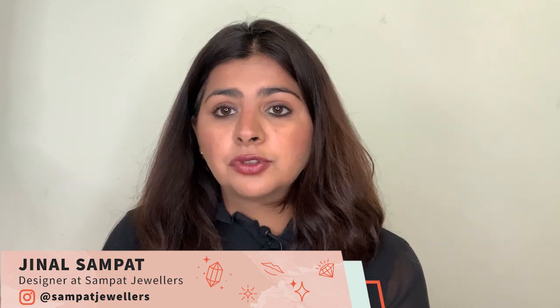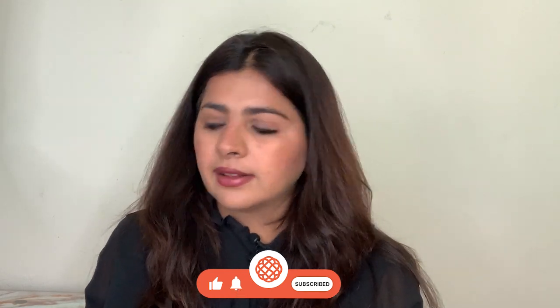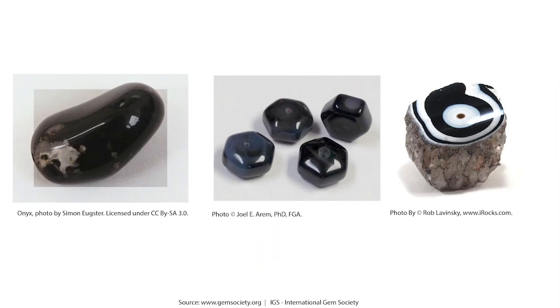How to clean your mangal sutra at home — I get this question a lot. Mangal sutra is usually made up of black beads and delicate gold wire links. The black beads are traditionally made of black glass, but those are not durable, so these days they are made of onyx, a composite material that gives durability and shine for everyday wear. In this video I'll share how you can clean your mangal sutra at home, because sometimes tiny pieces of dirt, hair, and makeup get trapped in it.